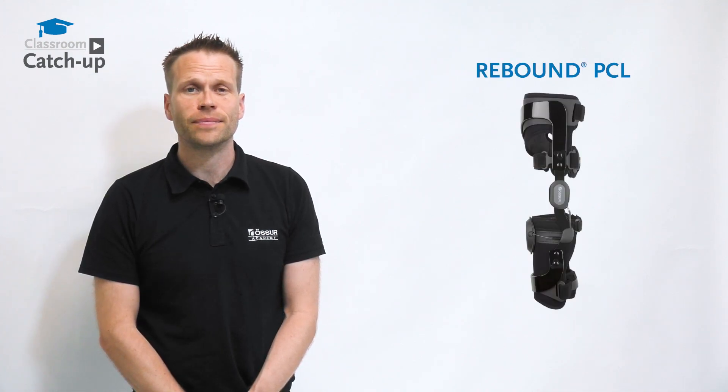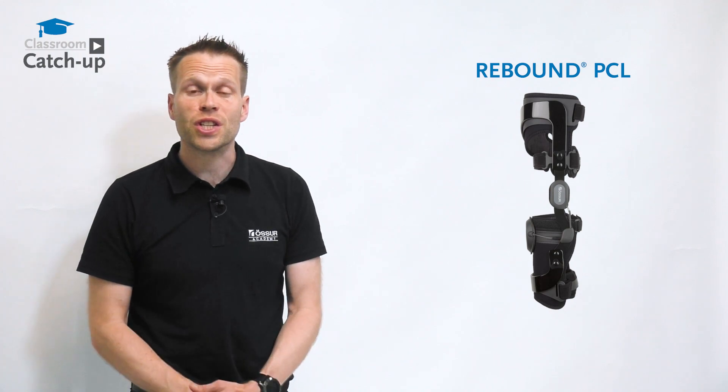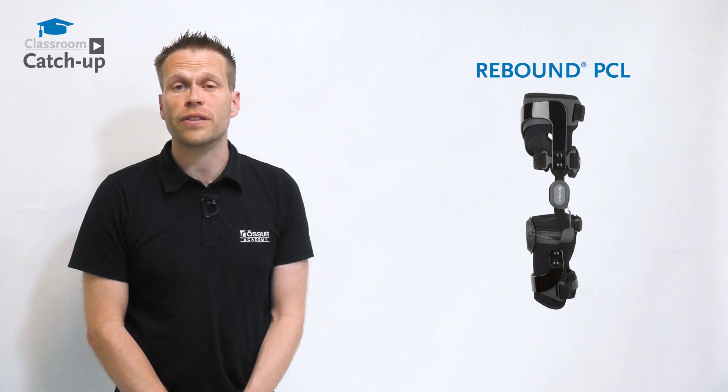Hello, I'm Giles, Clinical Specialist Orthotist from Össur Academy, and today we're going to be talking about the Rebound PCL. It's a unique brace that applies a dynamic force to control the tibia that changes according to the flexion angle of the knee.